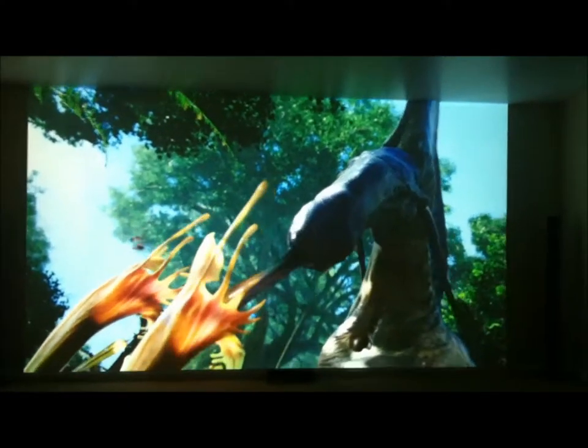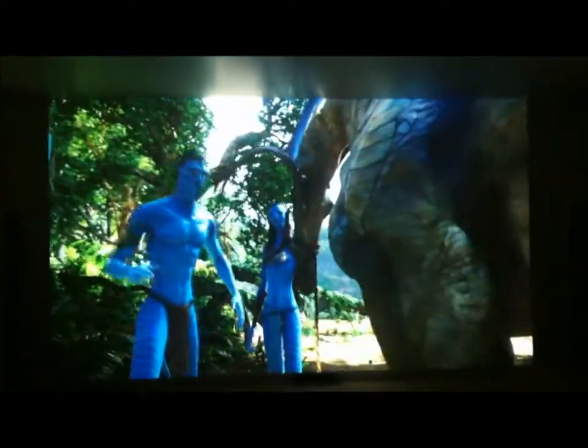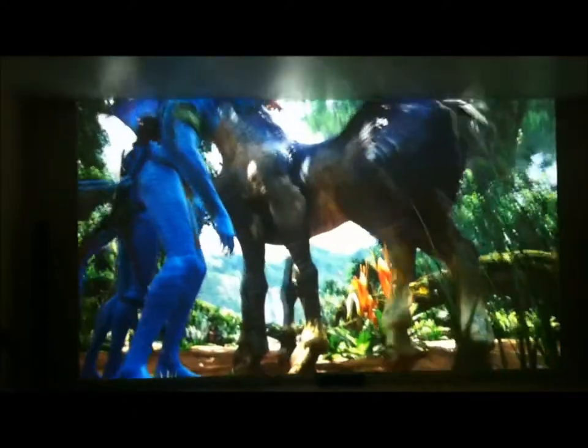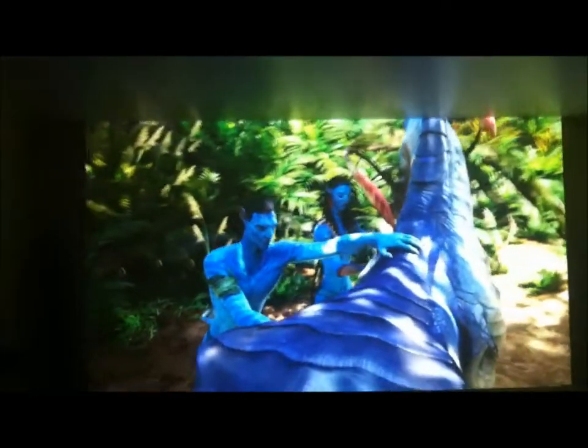Another example of how good the picture is. Don't worry about picture quality because you are definitely going to get an amazing, amazing picture out of this projector.